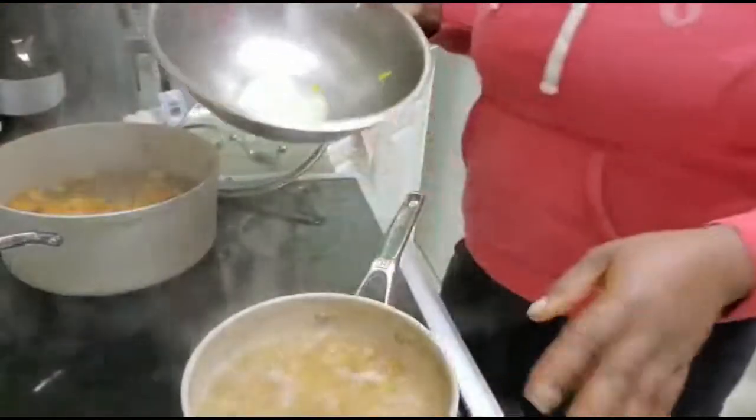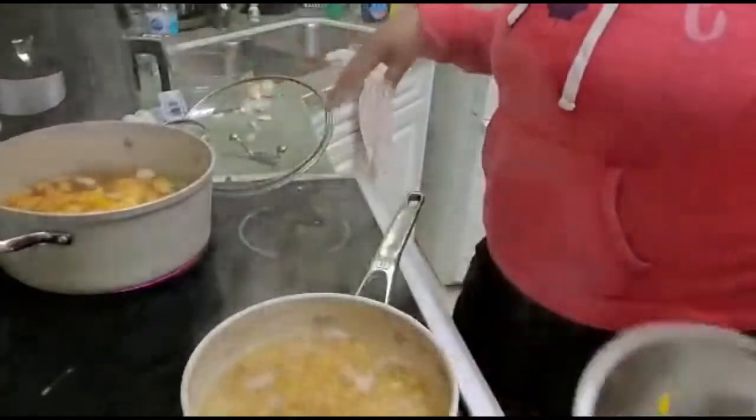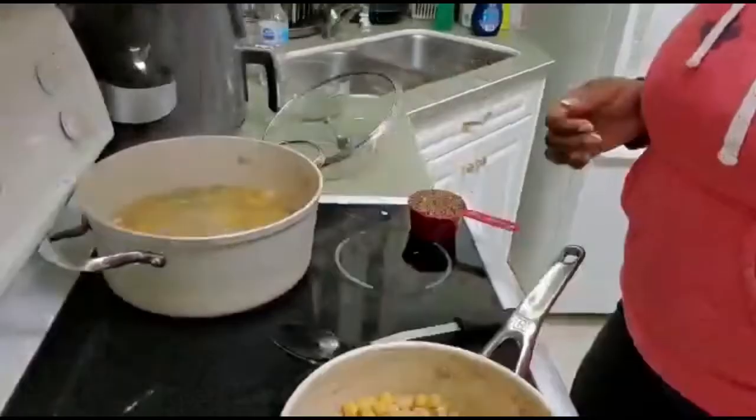Lentils take about 40 to 45 minutes to cook, so we're just gonna leave that and let it boil, cook, and simmer down. Now my chickpeas and my squash are done cooking.